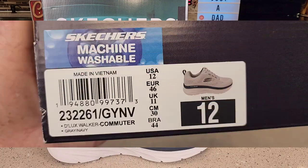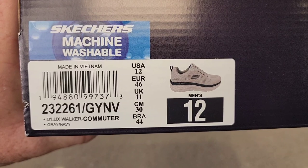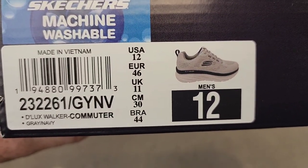Let's go try them on. They are machine washable, so you can throw the whole shoe in the washing machine and let it dry. This is the Gray Navy Commuter Deluxe Walker Commuter.